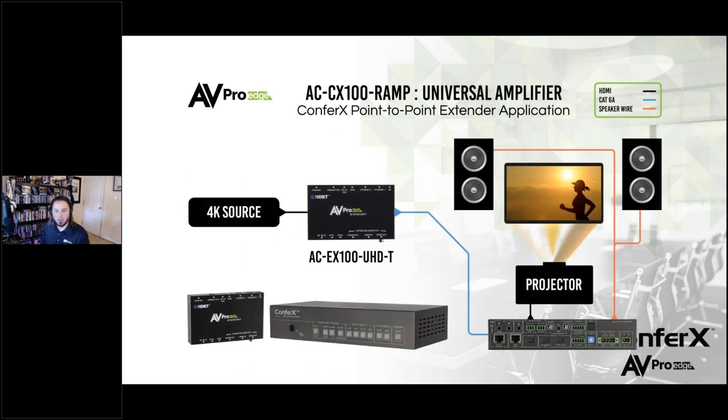This is another example of when to use the RAMP. I've got a 4K source going into a 100-meter HDBaseT extender. The Ethernet cable plugs into the HDBaseT input on the RAMP. The output of the RAMP goes straight into the projector, and maybe that projector has two pairs of speakers flanking each side — we'll power those speakers with the RAMP. So I've got a projector showing 4K 18-gig video and a pair of speakers. This is a good example of a single room, single zone system. All I needed from AVPro to make this system work is the one extender piece and the RAMP — no need for extra boxes, less things to program, less things to worry about, less things to take up space in a rack.